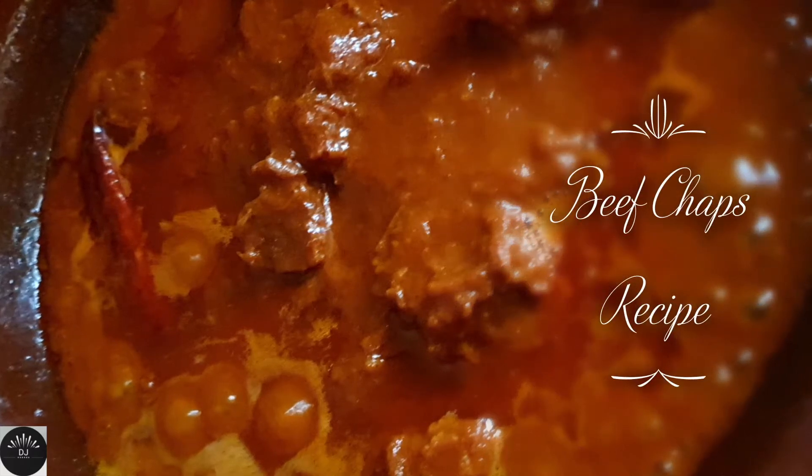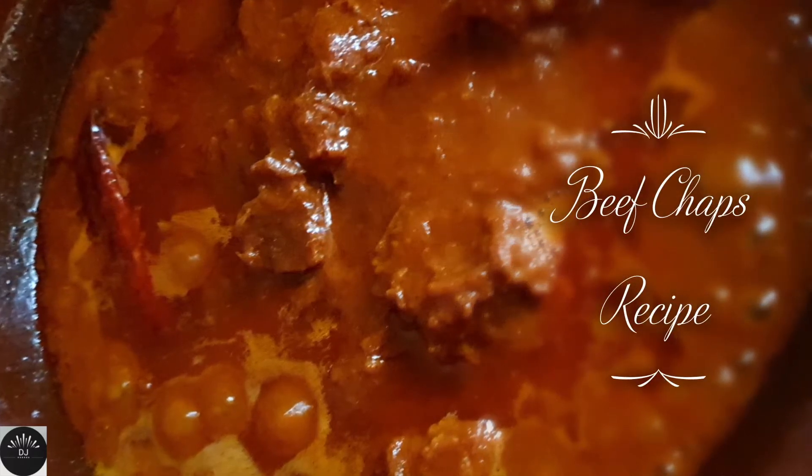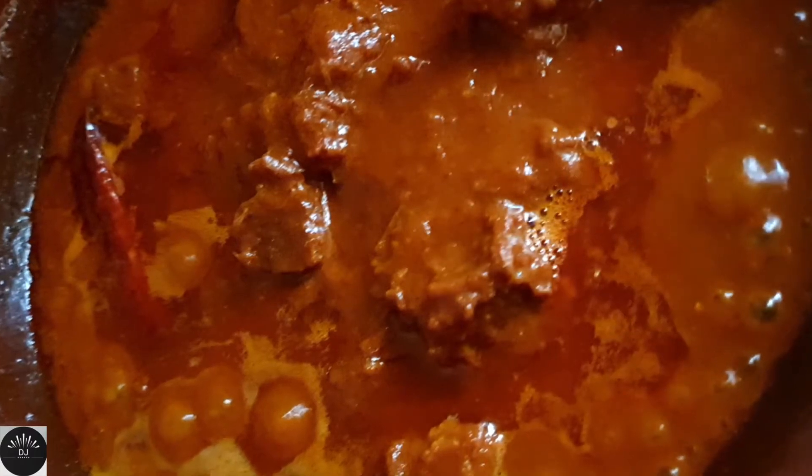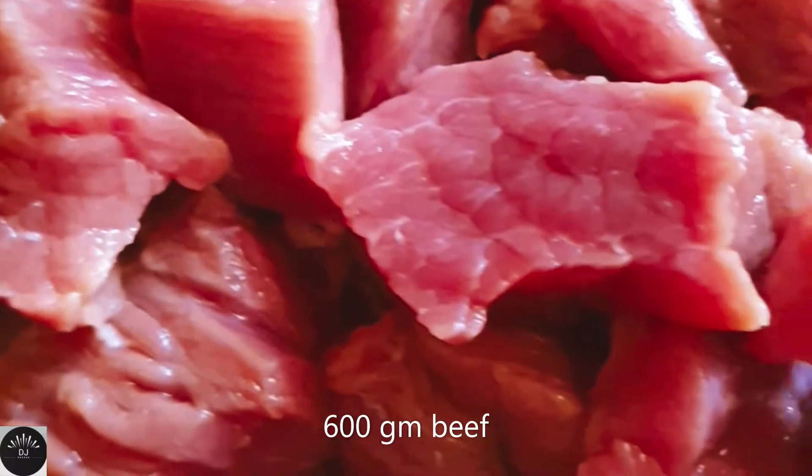Welcome to DJ Food and Lifestyle. Today I'm making beef chaps — a Kerala special beef chaps recipe that you need to try.